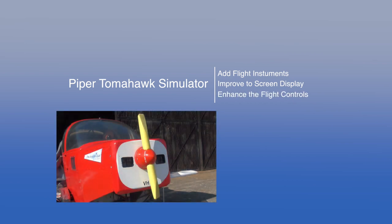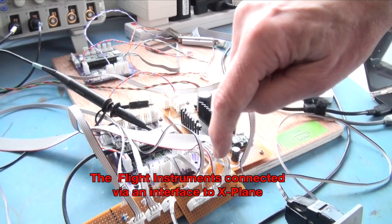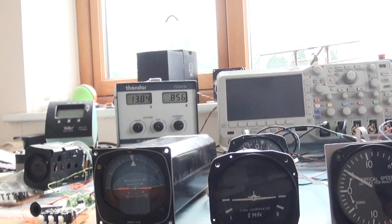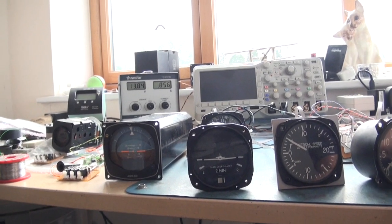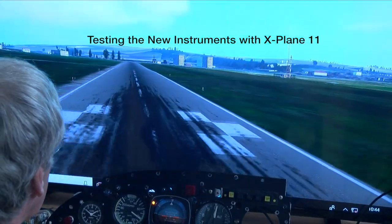We've added fully functioning instruments, updated the PC, and enhanced the flight controls. What I've managed to do is get all five instruments onto a single interface card together with some filtering. The new panel was bench tested with X-Plane 11.